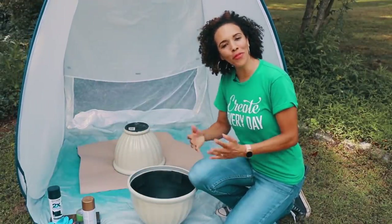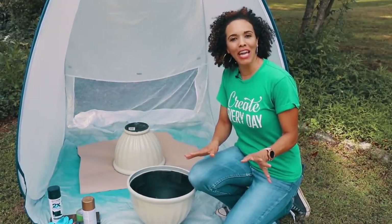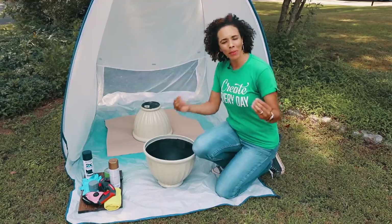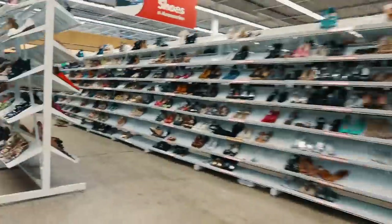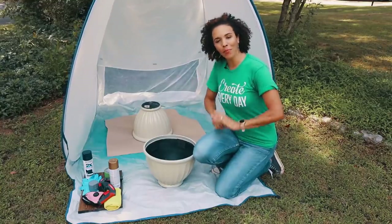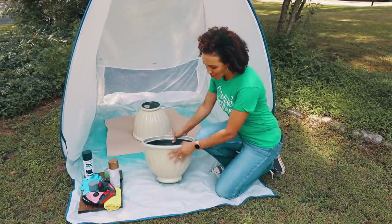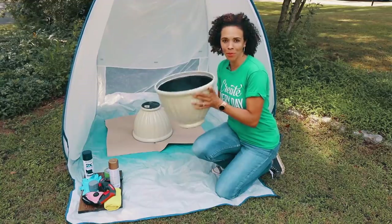Hey guys, what's up? Serena Pia here from thriftdiving.com. So the other day you saw me go on a really fun thrift trip. I'm teaming up with Rust-Oleum. People have thrown out the best things because it doesn't create joy anymore. Well, I can tell you with just a couple of coats of spray paint, you can take something that used to be junk and turn it into treasure. And that's what we're going to do today with these amazing planters.